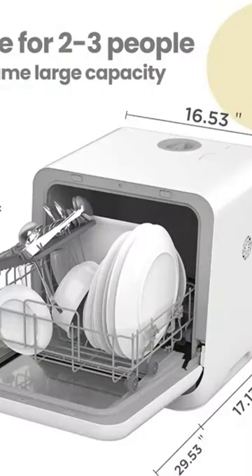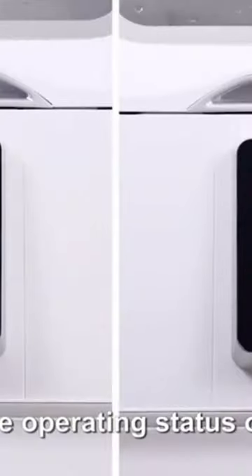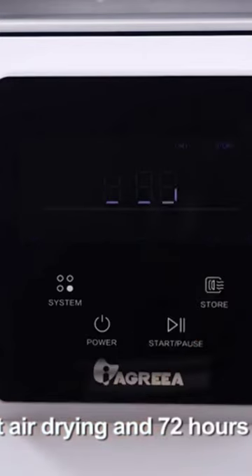This mini countertop dishwasher measures only 16.5 inches wide, which may save 5 inches or more of countertop space when compared with larger models. Its smaller size translates into more limited capacity — expect only to wash about 2 place settings items in each load.